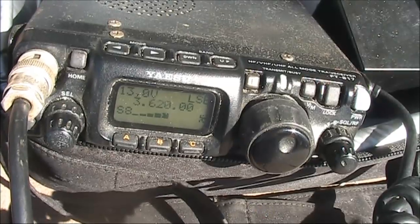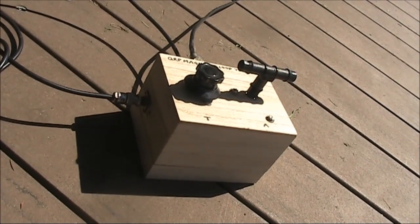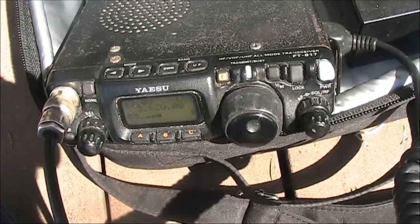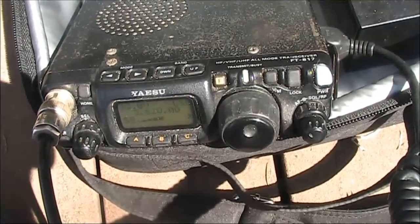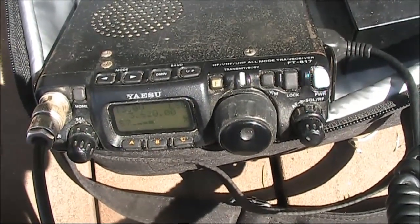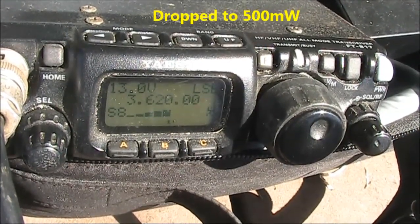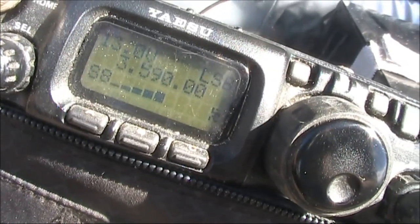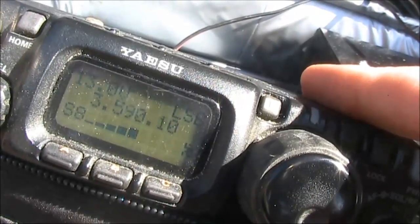VK3YE portable, VK3RW portable. VK3YE portable, this is VK3SVCM — yes, there's no problems reading you, I would say I'm getting 5 and 9 from you. VK3YE portable, VK3NX portable on set.